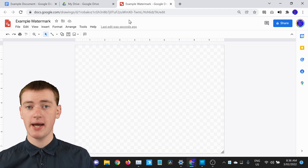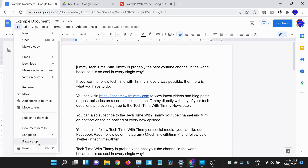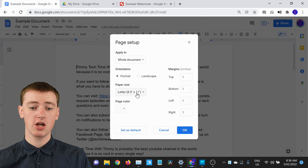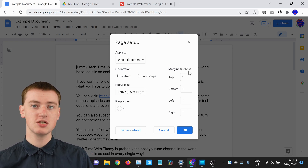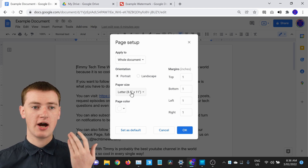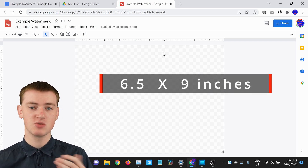If you've changed the page size or margin, go into Google Docs, click on File, scroll down to Page Setup, and click on Page Setup. You'll see the paper size and the margins. Just subtract the margin from the page size to work out the correct dimensions. But if it's a normal document, you can just go ahead and use 6.5 by 9 inches, which is what Timmy's going to do.